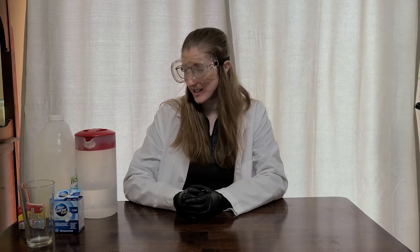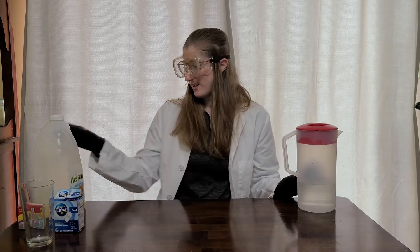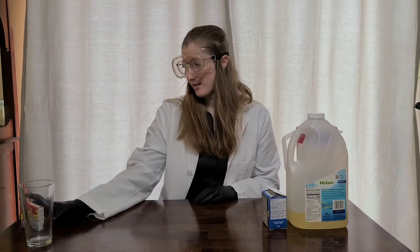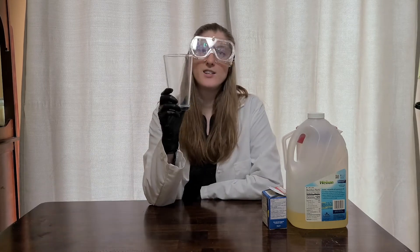Hi, I'm Farron from Thermo Fisher Scientific's Grand Island site and today we're going to be doing an experiment called bubbling lava. So what you're going to need for this experiment is water, vegetable oil, Alka-Seltzer tablets, any color food coloring, and a clear container.